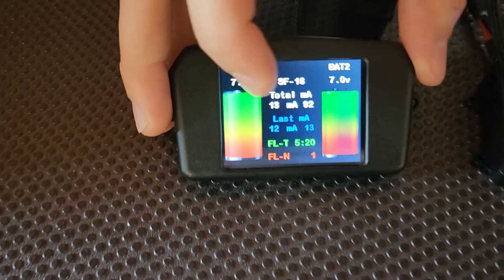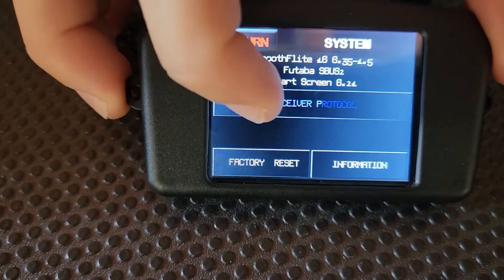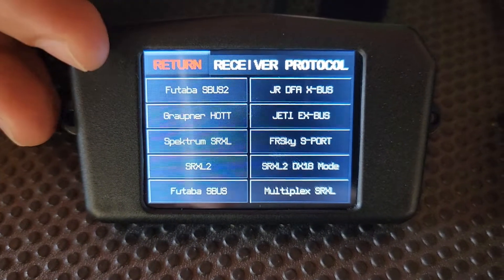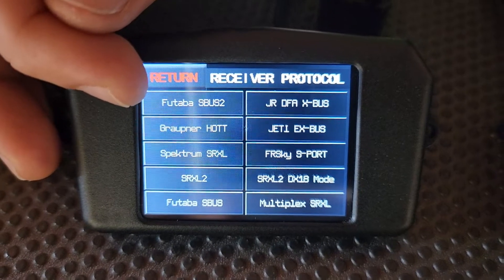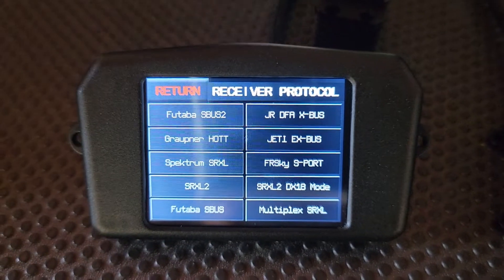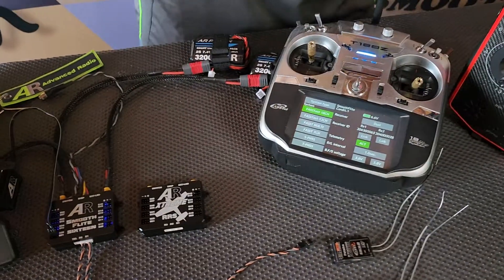If we can pan across to the screen, I'll go into the main menu, go into the system page, receiver protocol, and you can see all the protocols we support here. The one you're looking for is Futaba SBUS 2 — that'll give you downlink telemetry to your radio — or for a regular SBUS, you need Futaba SBUS. We've set this up for Futaba SBUS 2, so now I'll get the cameraman to pan over to the radio and show you a quick bind process as well.